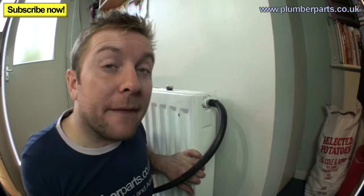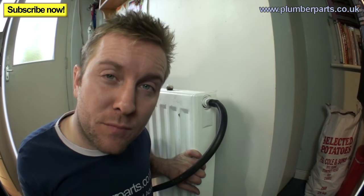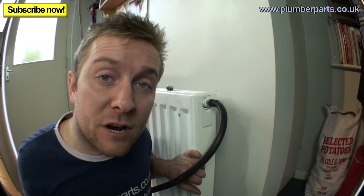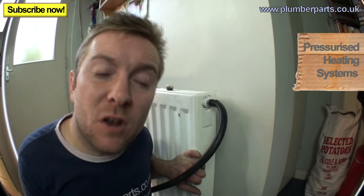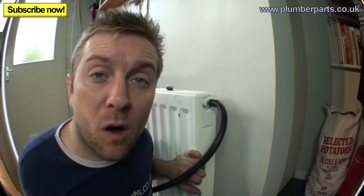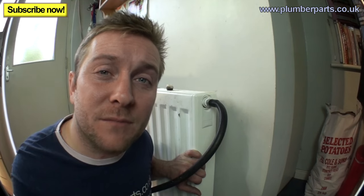Before moving on, turn your heating system off. Go to any two-port or three-port valves and, if you know how, latch them open — there's a small arm on there to do that. If you've got a pressurised system, make sure you have a reasonable amount of pressure — normally one to one-and-a-half bar. If you've got a tank-fed system from the loft, make sure the ball valve drops down nicely and isn't stuck up, as that won't allow more water into the system.